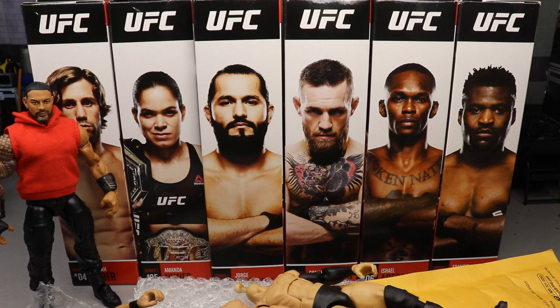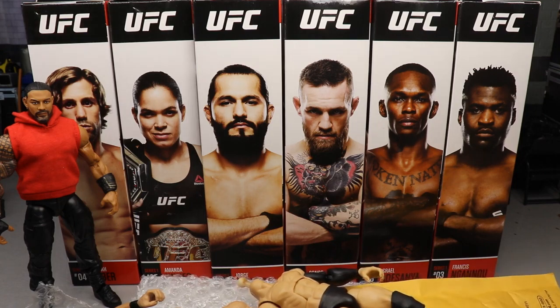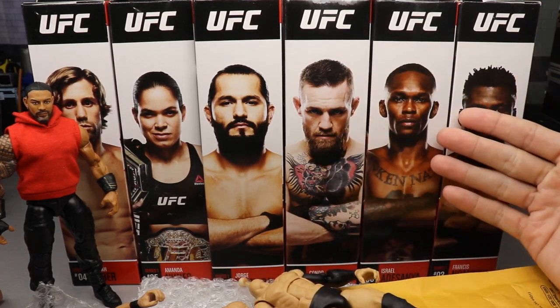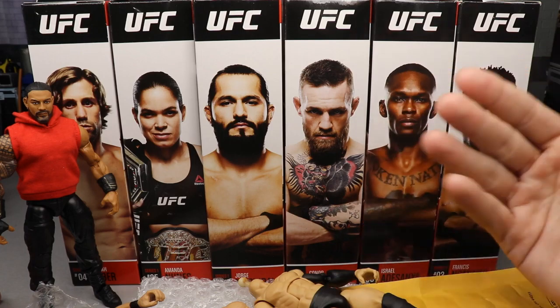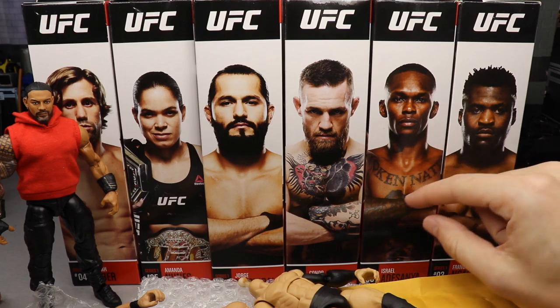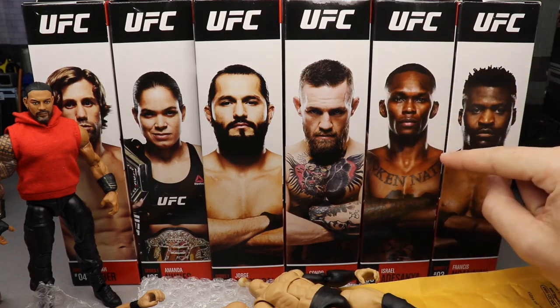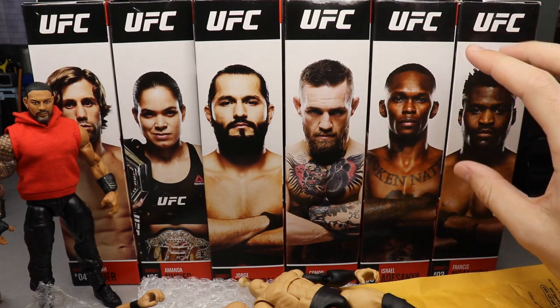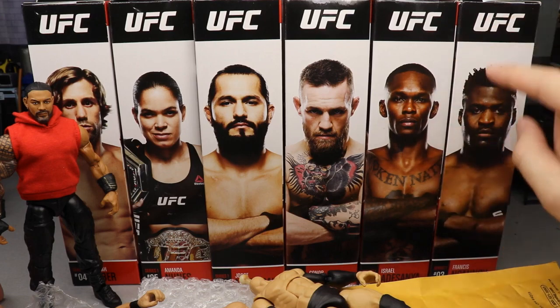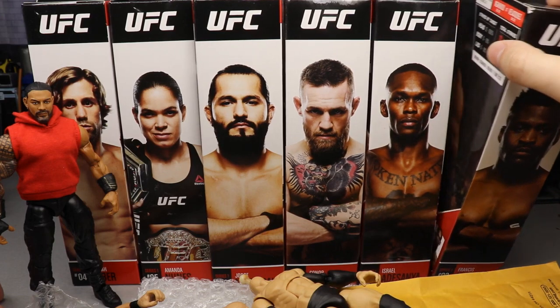First off, you guys can already see what we got in the background - we have the Ultimate Series One UFC action figures and I'm pretty excited for them. You guys know the first version was made by Jazwares - the same people that make the AEW figures. The first go-around they were really small and way too tiny, so they decided to rehash it. They re-released the figures and redid the Ultimate Series - series one - and they are much better scaled.